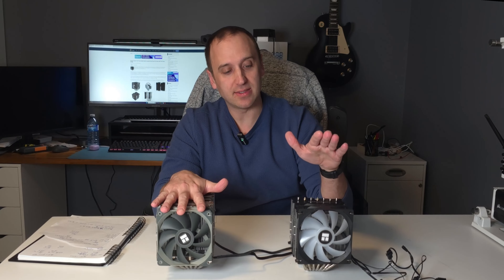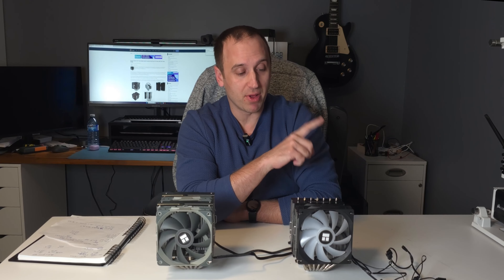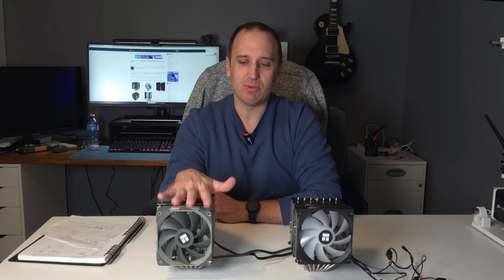I couldn't find wattage information on the Thermalright website so I went to Amazon, and it states that the Peerless Assassin is capable of cooling a CPU outputting about 245 watts, whereas the Phantom Spirit can handle 280 watts. In my test, I'll be using the Ryzen 5900X on a B550 Tomahawk motherboard. At full load under Cinebench R23 running all cores, it can output about 200 watts, so it won't be reaching the max rated output of either cooler.